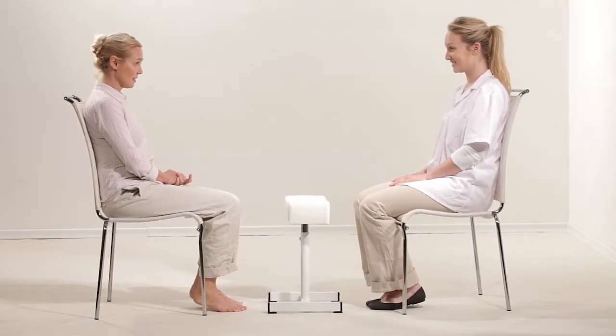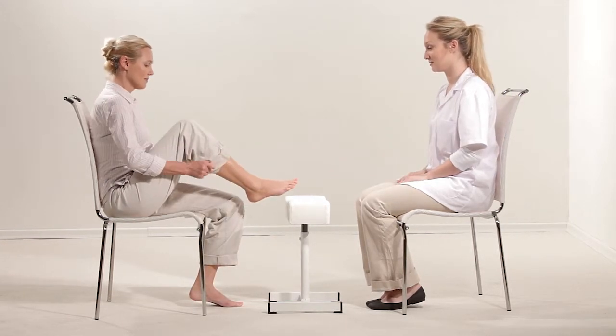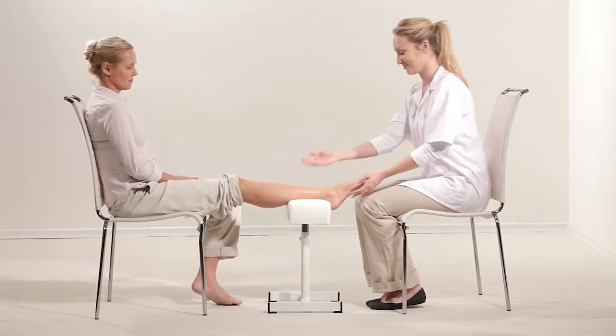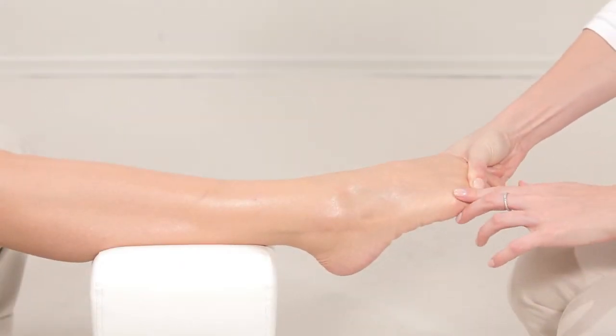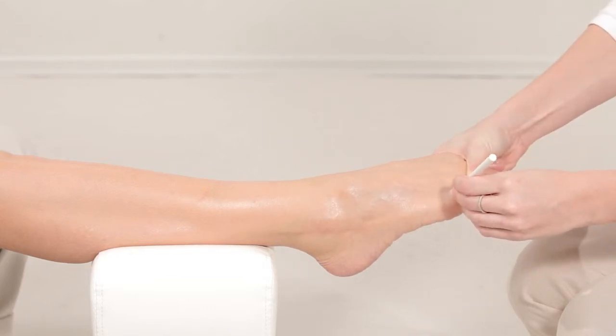To measure the fifth metatarsal, the subject should be seated opposite the operator. The non-dominant calf should be placed on the leg rest with the foot as close as possible to the operator. The subject's toes should be flexed so that the distal part of the metatarsal projects outward. Using a marker, place a dot on the proximal side of the prominence.